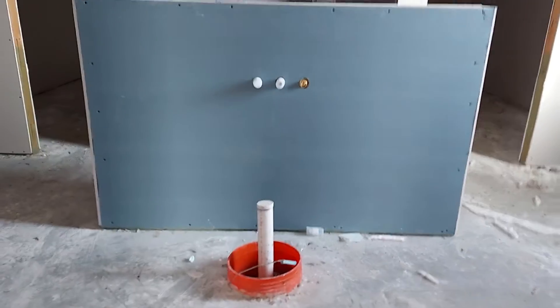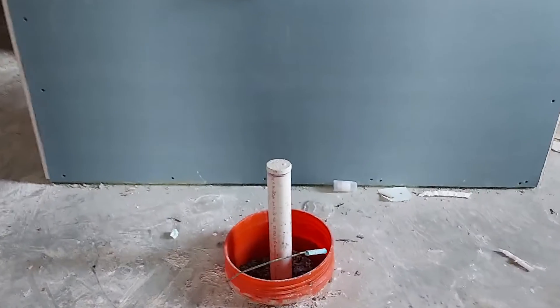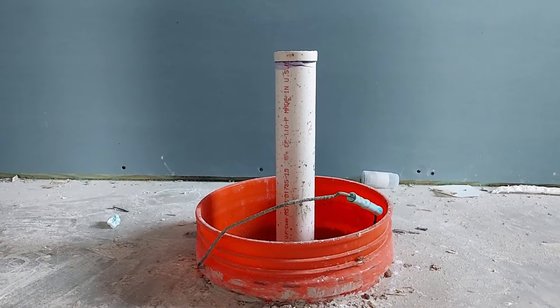This is interesting — that's going to be a bathtub right there. I've never seen somebody put a five-gallon bucket down on the ground like that, so that's going to be the drain pipe.